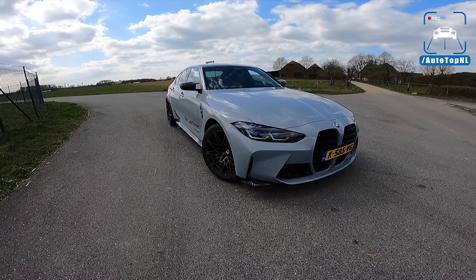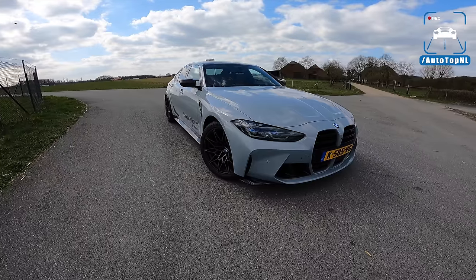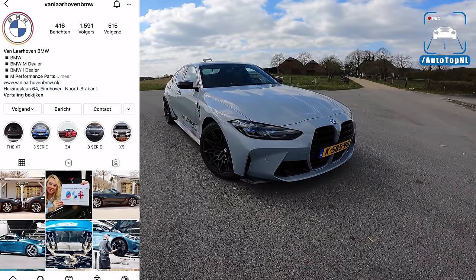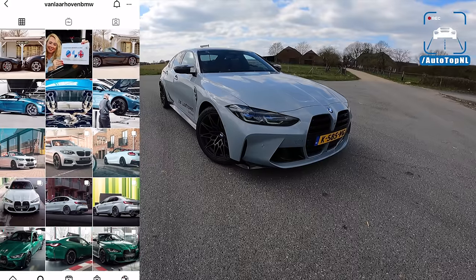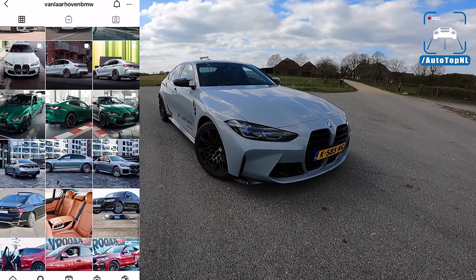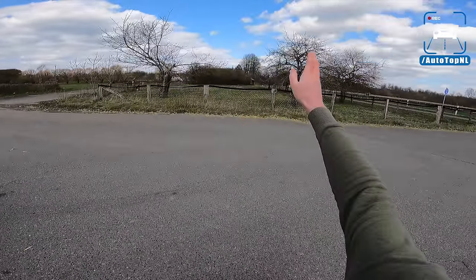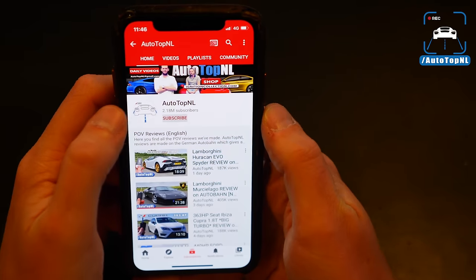What's up ladies and gentlemen, welcome to this POV review by AutotopNL. My name is Max, and today is a good day because we are taking the BMW M3 Competition G80. This car we have borrowed at BMW Valdaoven in Eindhoven — big thanks to them. Today I'm going to show you around it, show you the spec, and take it for a drive towards the Autobahn for an Autobahn blast.